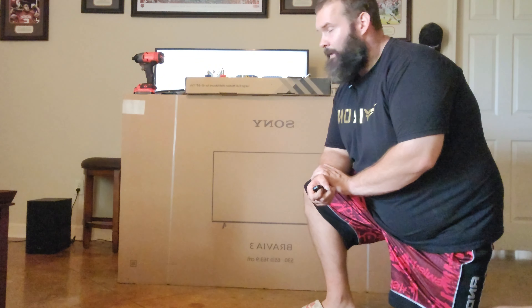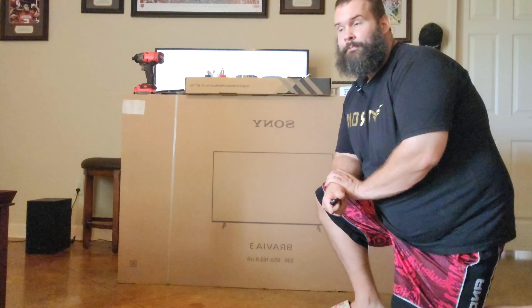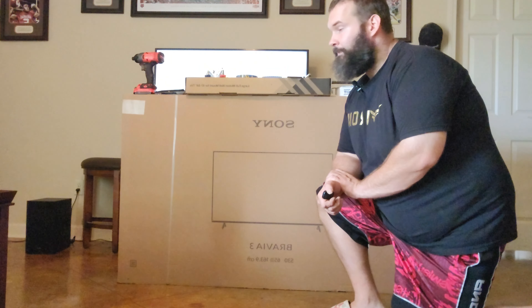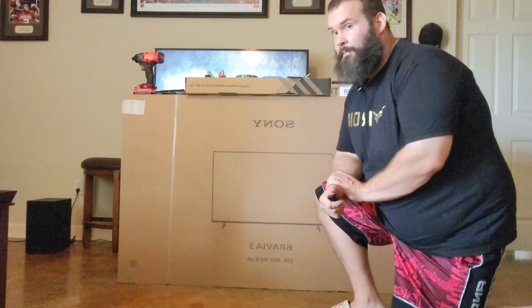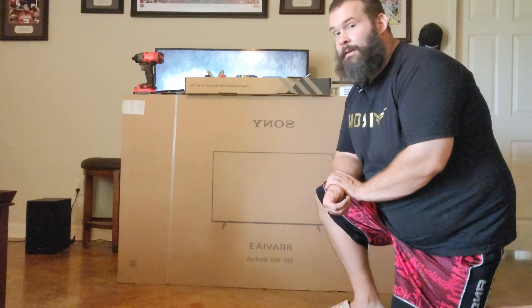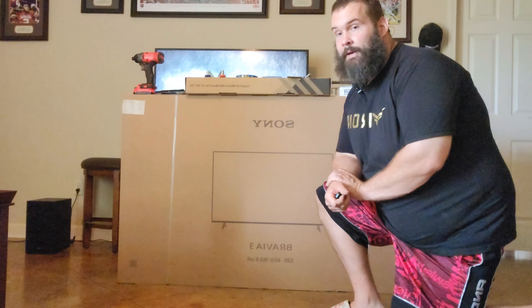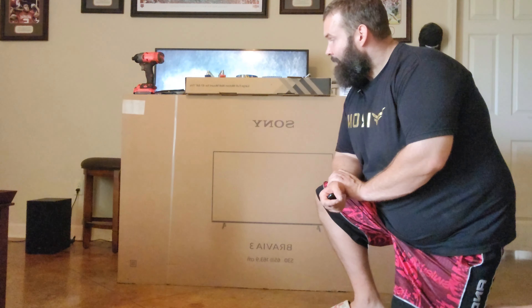What's up YouTube, today I'm gonna show you how to unbox the Sony Bravia 3 and how to set up the legs. This is probably a three-part series on the Sony Bravia — how to set it up, how to wall mount it and stuff like that — but this video is going to show you how to unbox it the right way without breaking it.